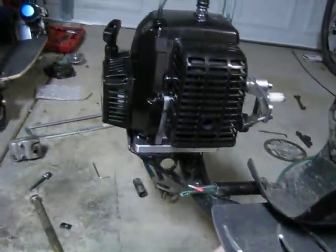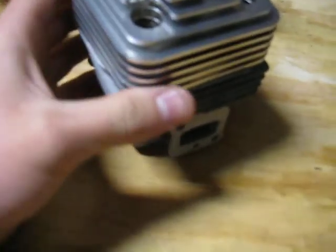Everything's all mounted up. Looks pretty nice. And pretty soon I'll put that on there.